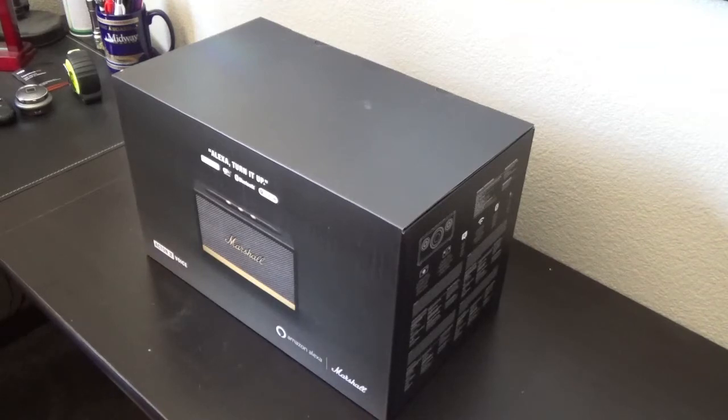As you could probably tell from my previous videos a while ago — probably about one and a half years ago — I do play the guitar, so I do have a Marshall amplifier for both my acoustic electric and my electric guitar. So I do like the sound that Marshall has.